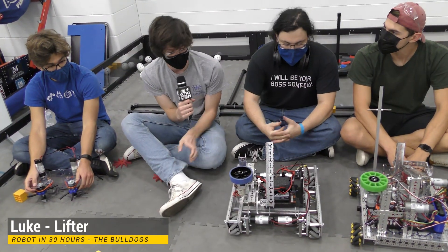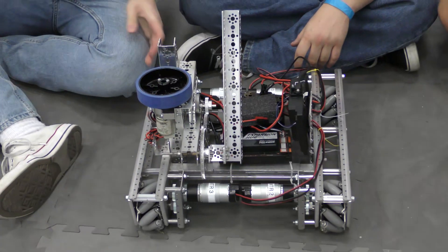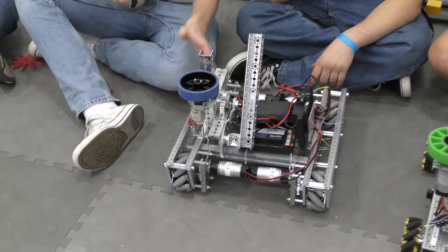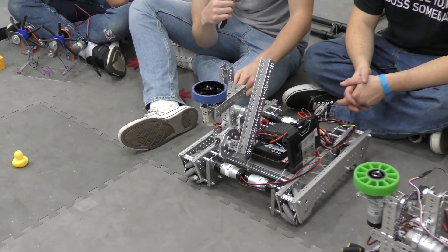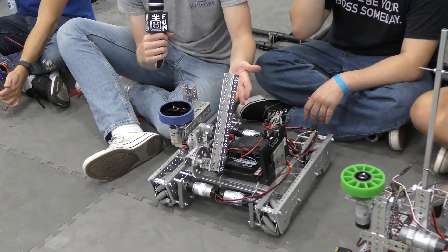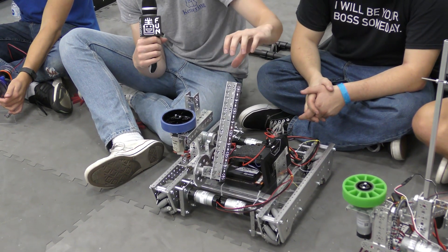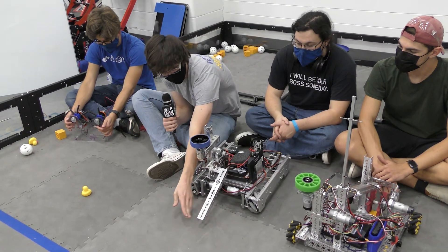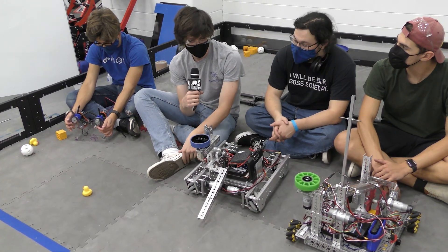Hi guys, this is Luke back again with the Bulldogs Robot in 30 Hours. I'm going to be talking about our second type of lift mechanism. On our second robot chassis we kind of went with some lower fidelity prototypes that morphed into the robot you'll be seeing in a bit. Going off the topic of the four bar, we had the idea of doing a simple arm that would sway back into the robot with the intake on the end, so we'd be within our 18-inch volume, and then just rotate that out so the intake would sit on the floor to collect, and when we want we could bring the arm up and deposit the freight wherever we chose.